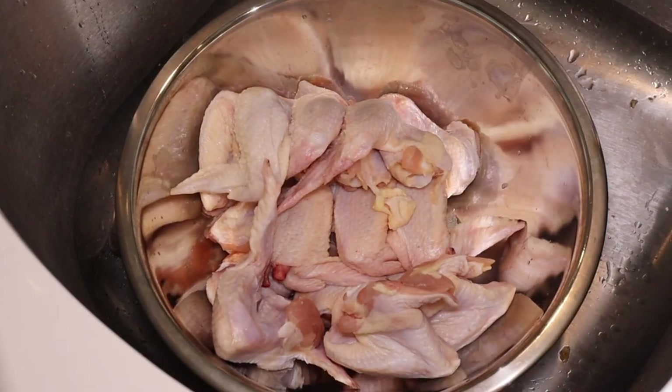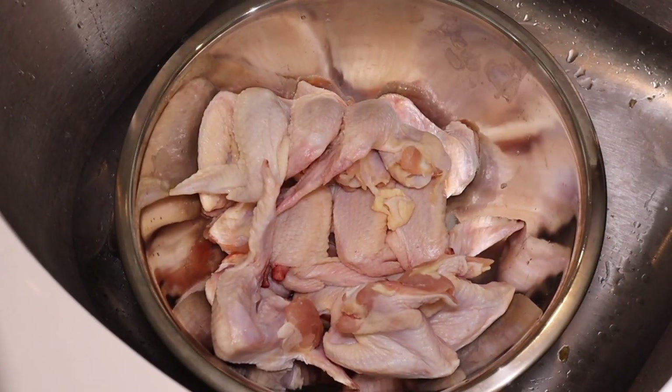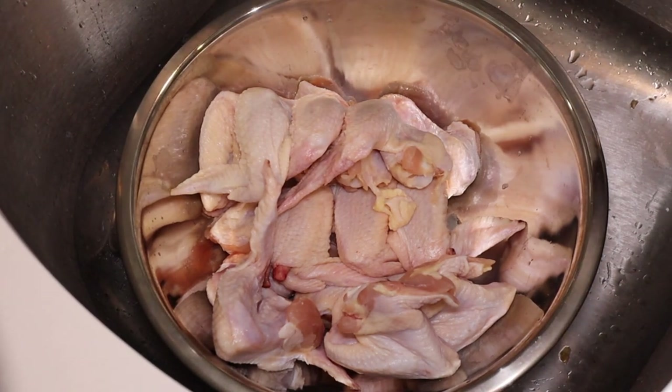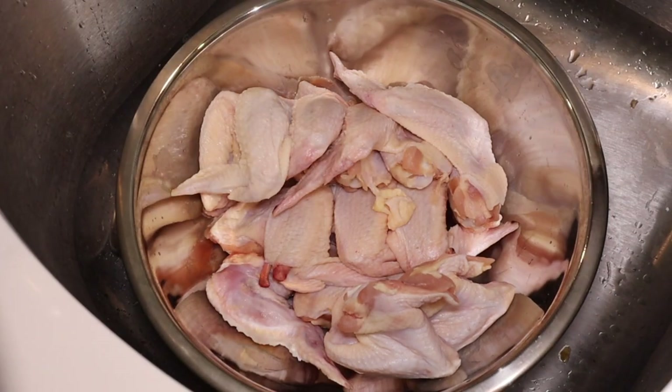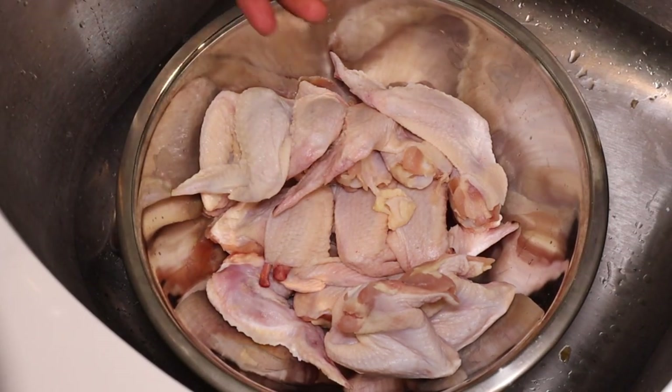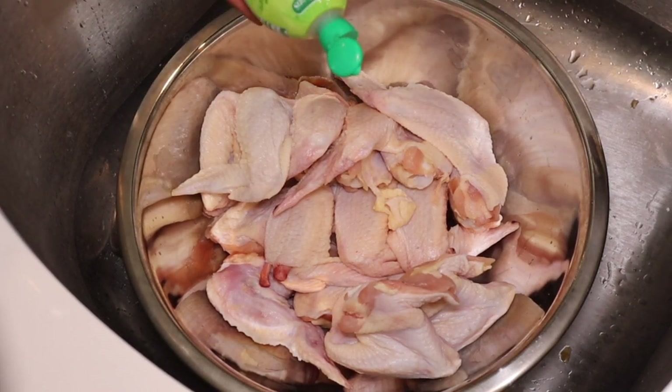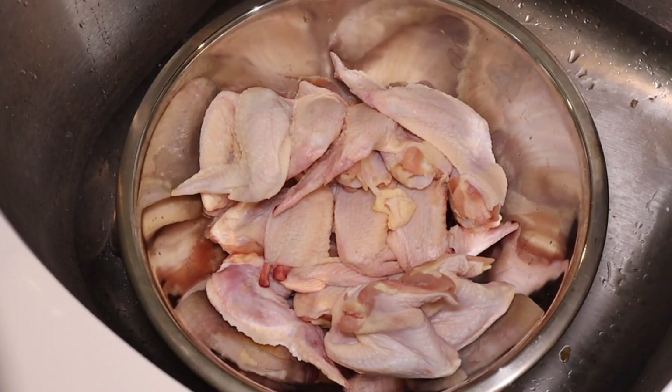So first things first with our chicken — it's a big debate in the culinary world. Do you clean your chicken or do you not? I prefer to go ahead and get any sort of slime and excess off. Do with that what you will. So to clean this off, we're going to get some water and then some lime or lemon juice, and if you have it, some vinegar or apple cider vinegar.